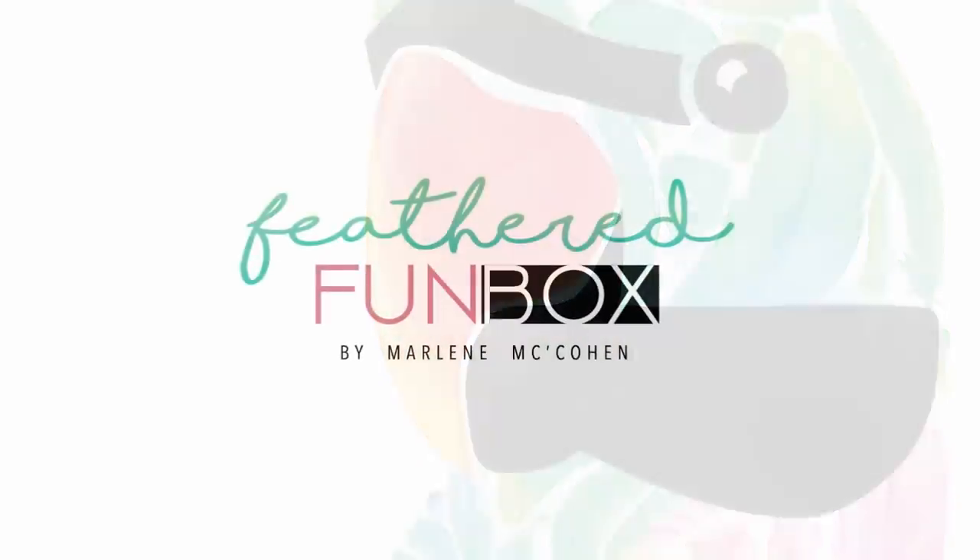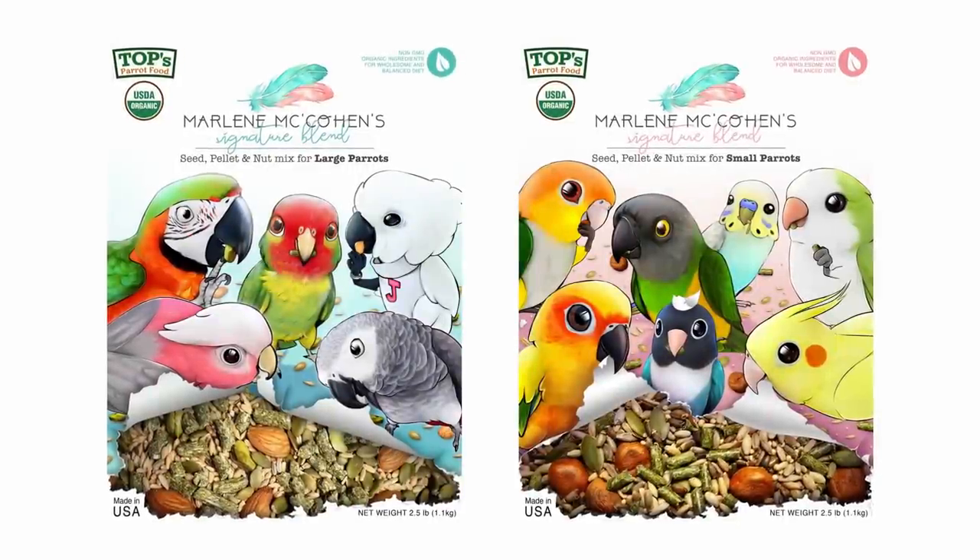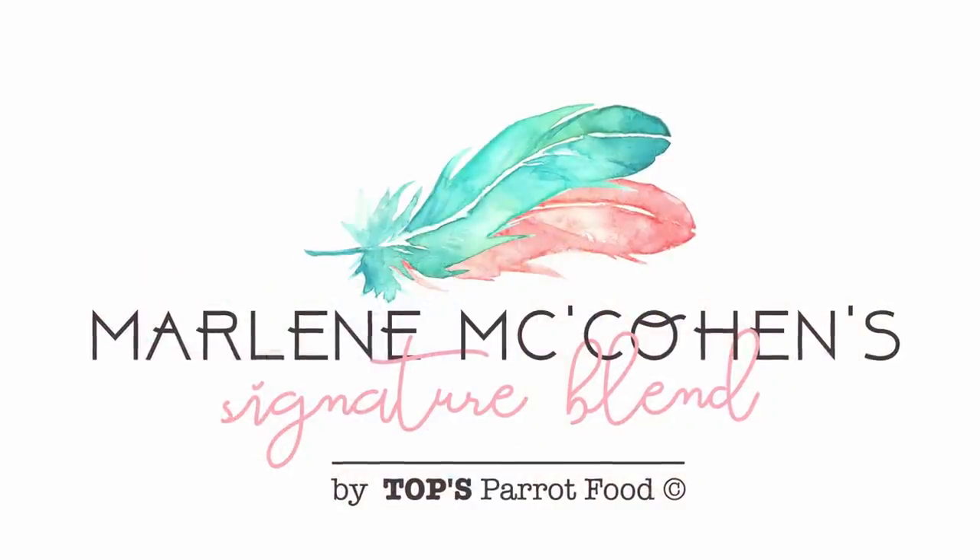Alright guys, that was how we clip our birds' nails. We try to make it as comfortable as possible — it's never going to be super comfortable for them, obviously, but if you go to a bird store or vet, sometimes they'll literally capture them in nets and put them under stress. We try to have them at home while we're petting their head so they can go right back to their home and relax. I hope you found that helpful. Don't forget to subscribe, and let us know if you found something helpful. Also check out the Feathered Fun Box — our new subscription box of toys, treats, and surprises for you and your bird. And check out my new line of organic bird food called Marlene's Signature Blend — link is below.